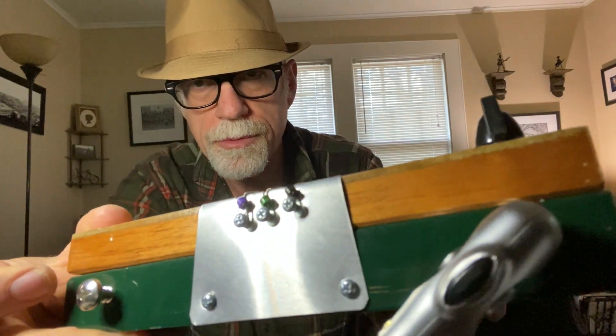Strap holder, strings wrapped around screws. Bass pickup. Both pickups. Treble pickup.